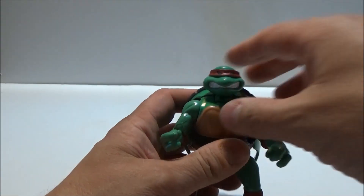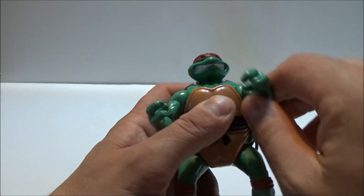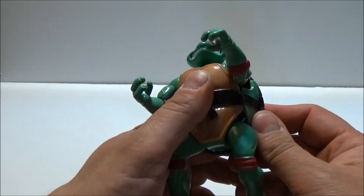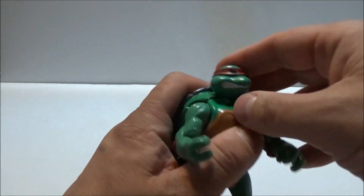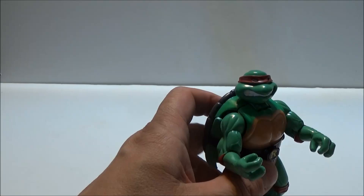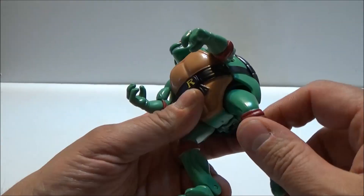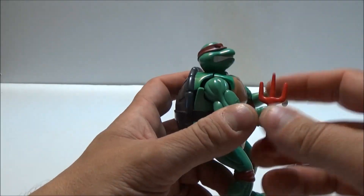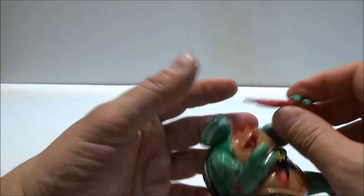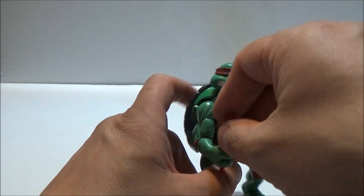As the Ninja Turtle we do get articulation: a swiveling head, ball-jointed shoulders, forearm rotation, nothing for the waist — but it's a Ninja Turtle, so we can't expect too much there. Having a Ninja Turtle with waist articulation sounds a bit wrong, doesn't it? Ball-jointed hips, and feet move forward — that's most of your transformation, but it does at least work. You can give him his sai, though because of the gimmick they do tend to slide out. That's just something you've got to live with. A properly armed Raphael, ready to roll.